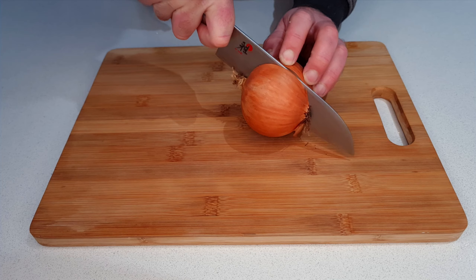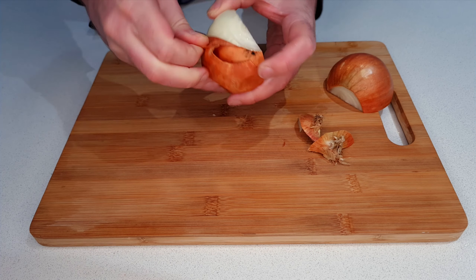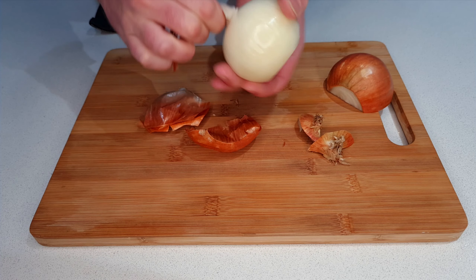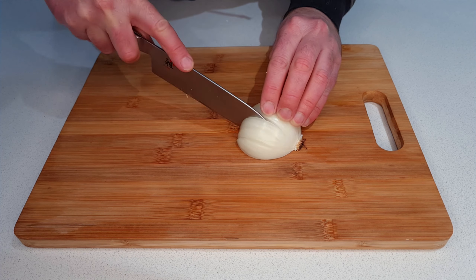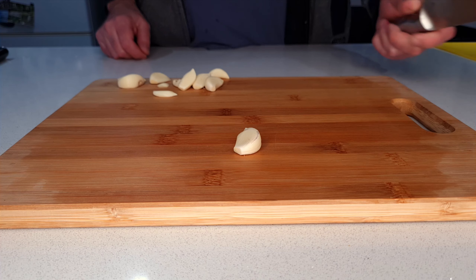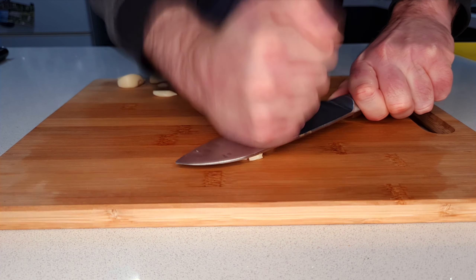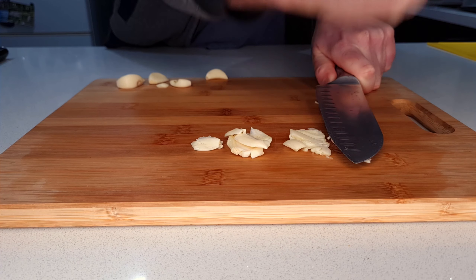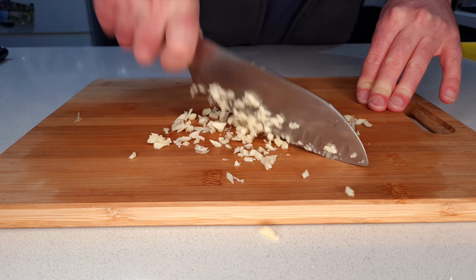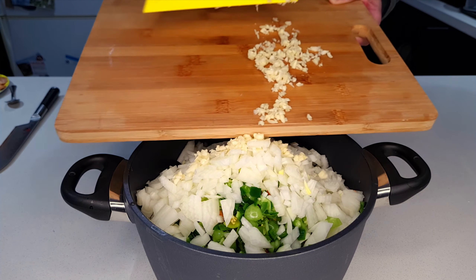Two brown onions will give a lovely texture and complement the sweet and savoury flavours of this chutney, so we're just going to peel those and then dice them just like the other ingredients. Then we're going to smash a whole bunch of garlic — I've got a whole head of garlic cloves here. I'm smashing those with a knife and then giving them a rough chop, then into the pot they go too.